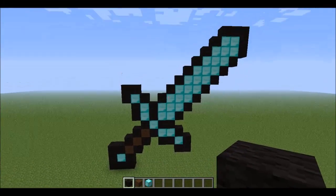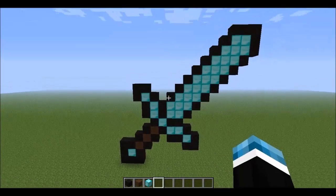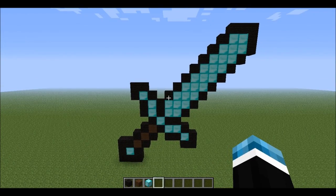And there you go, you have your sword statue. Thank you, thanks for watching, please subscribe, and bye.